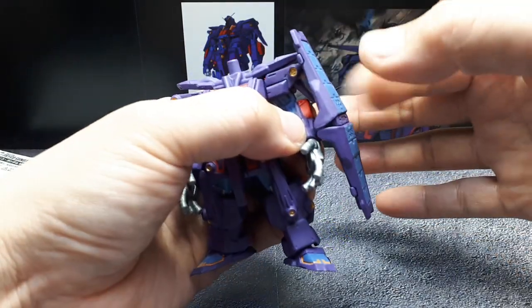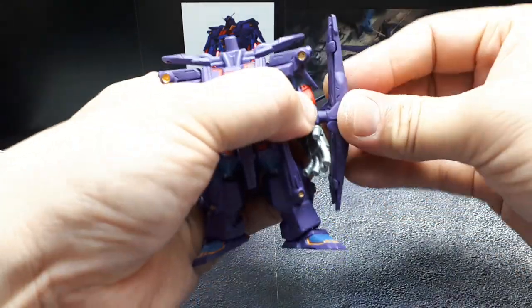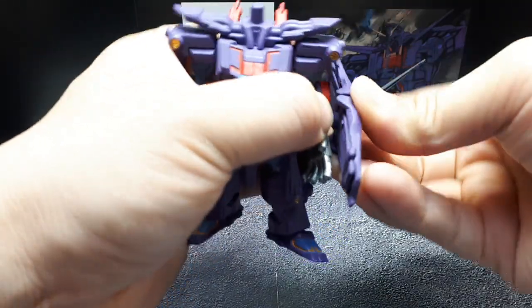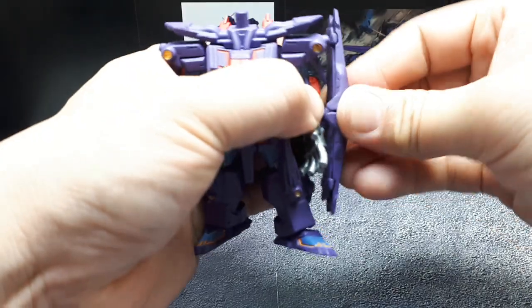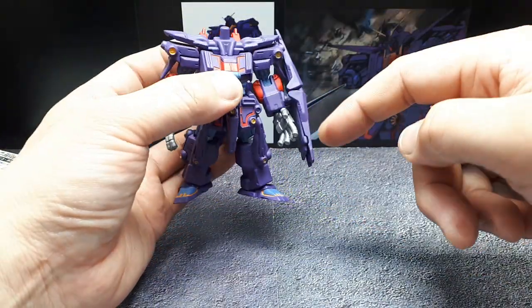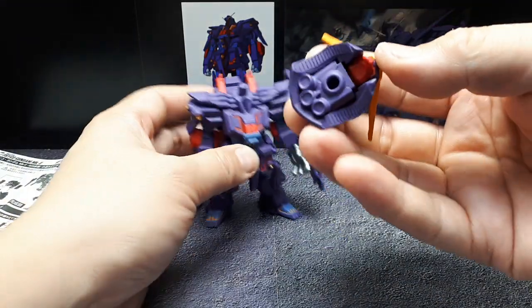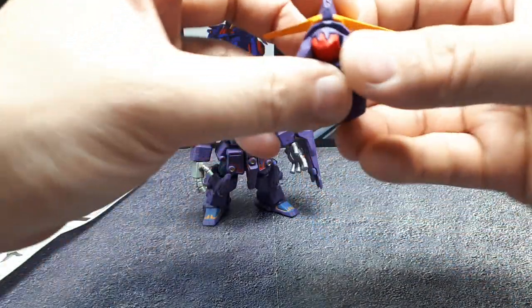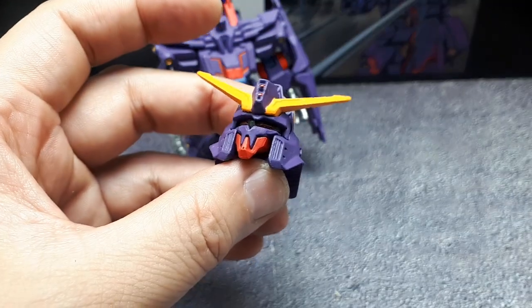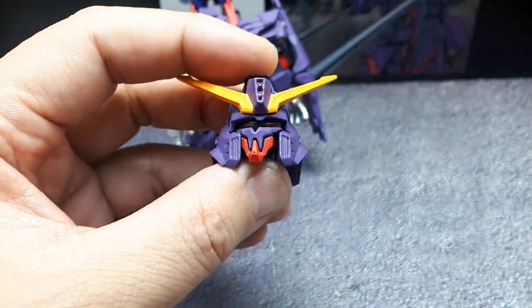The shield — it's rigid plastic, not soft plastic. I guess it can go either way. And then the last thing is the head, which we haven't really talked about, so let's talk about it now. It's got some nice metallic there.